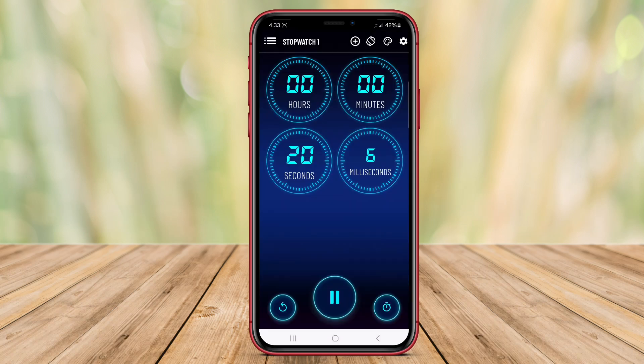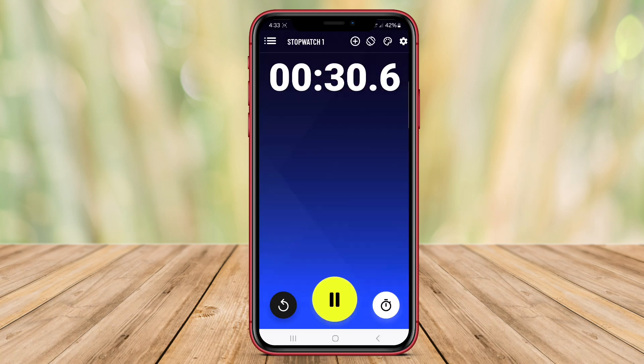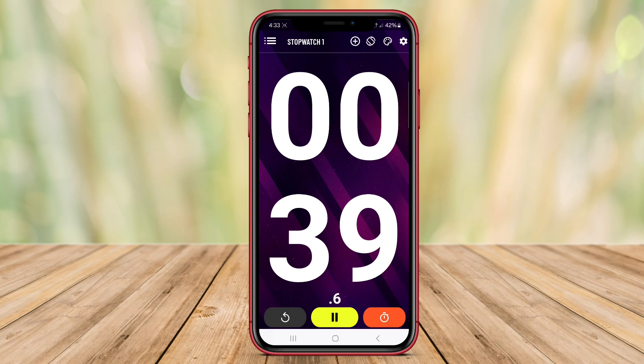The application also provides a timer feature that enables users to set time to their needs, such as cooking, studying, or performing other activities that require time management. With a clean and user-friendly interface design, stopwatch and timer allow users to easily access and utilize the provided features quickly and efficiently.